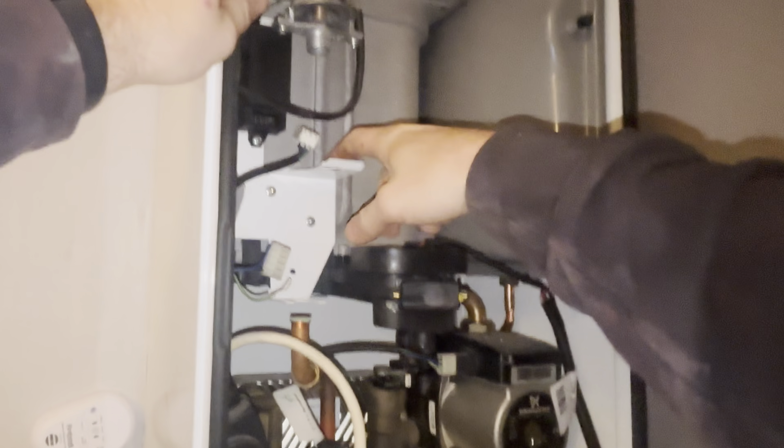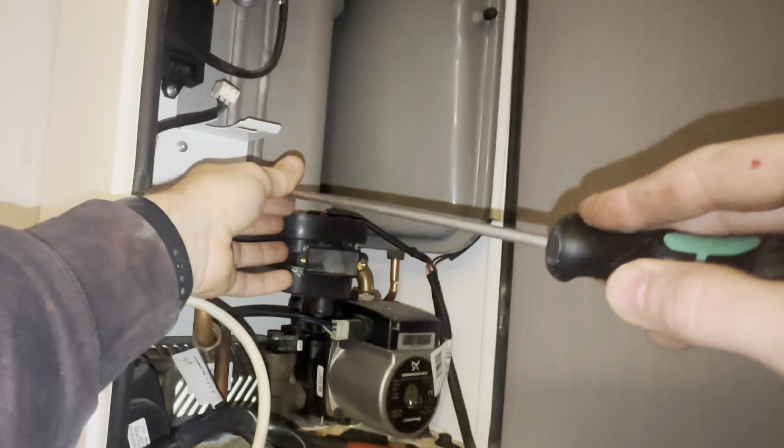Next up the igniter - pull that off, pull the electrics off here, there we go. Little earth lead just at the top here, pull that off. What I'm doing is disconnecting everything from this frame here. Screw here, screw there, screw there - that'll get that out of the way. I'm just putting everything, trying to be as neat and organized as possible.